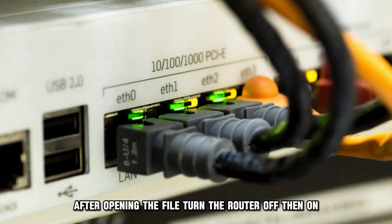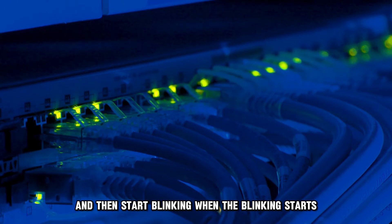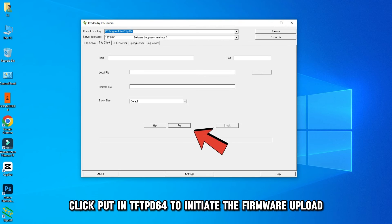Turn the router off, then back on after a few seconds. The power LED will light orange and then start blinking. When the blinking starts, click Put in TFTP D64 to initiate the firmware upload.